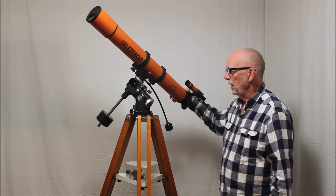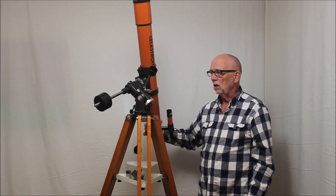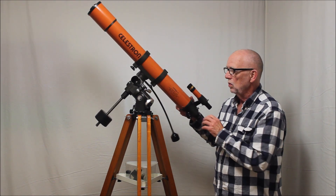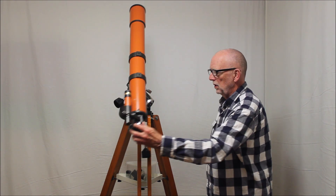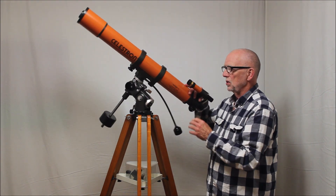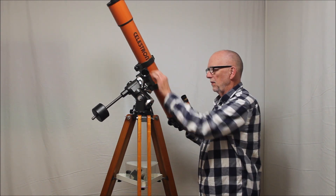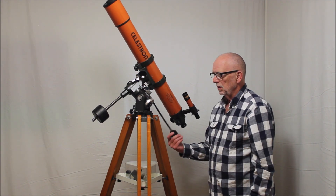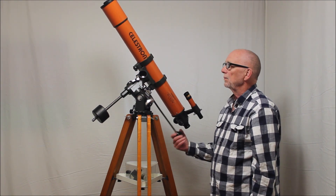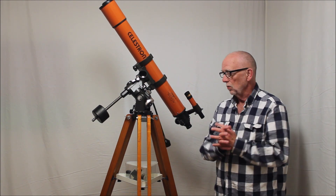Let me show you a little bit about how this works. You may have seen mounts that look a lot like this — there were several clones made. Many modern mounts have similar features to this. It's a very very nice high quality mount. Here's a slow motion control, and here's another slow motion over here. It's a beautiful mount in almost all respects.